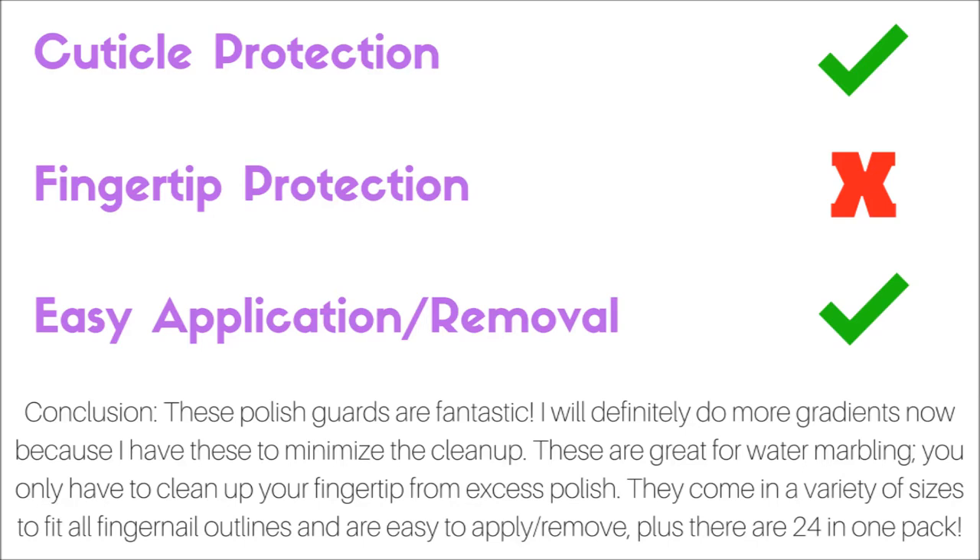There are 24 in one pack, so you can get a lot of manicures out of these, depending on if you use them for regular manicures just to apply polish, or if you use them for accent nails like I did with these extreme nail polish techniques.